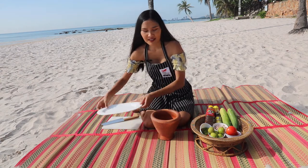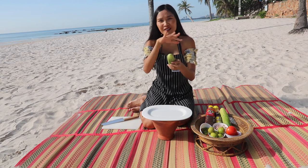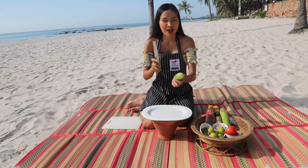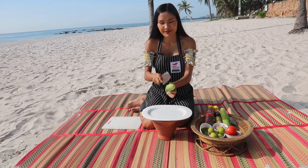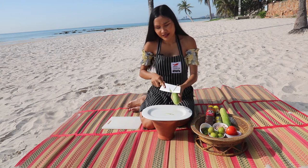First thing I'm going to prepare is our cucumber. I'm not going to peel it — already rinsed it. The traditional way we prepare it is with our knife like this, then slice.